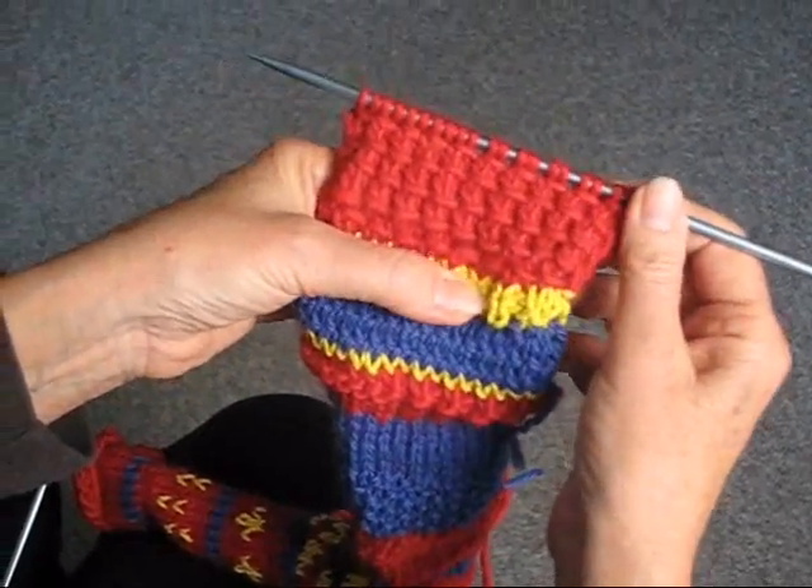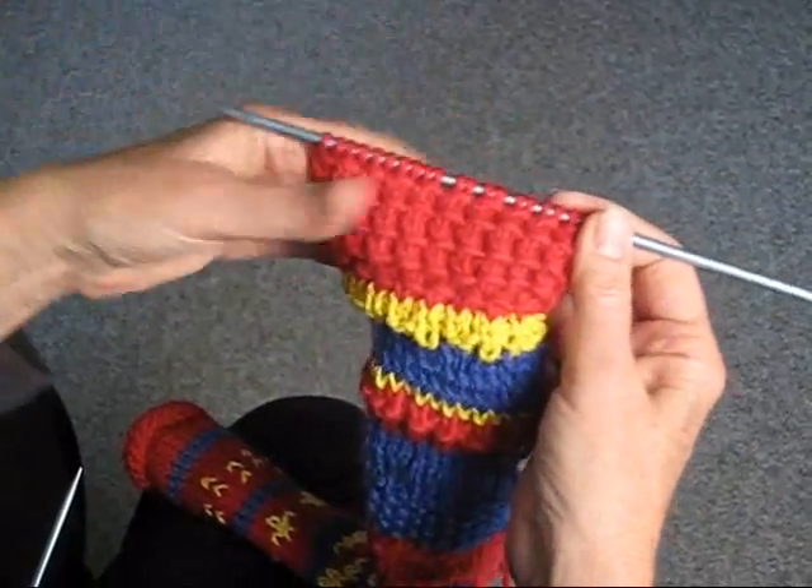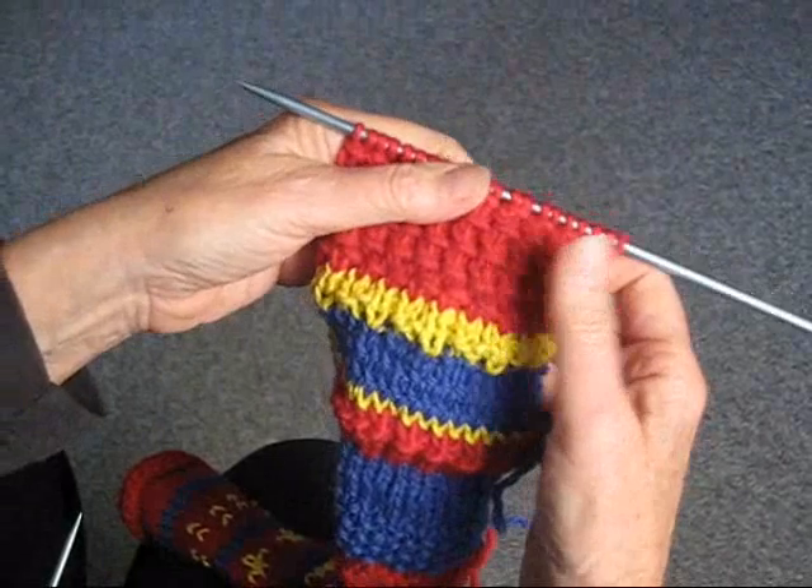And there you have it — that's the bamboo stitch. It's easy, it's versatile, and you can use both sides. It's not going to curl up like the stockinette stitch does, so I hope you'll have fun with it.